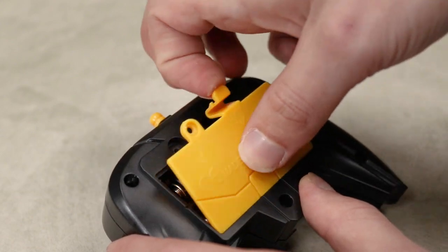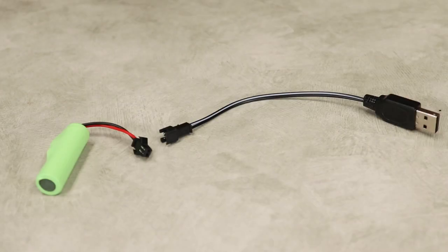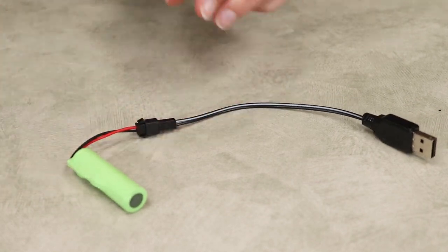The controller itself runs on two AA batteries, which are not included. However, the race car is powered by a rechargeable battery and the charger is included.